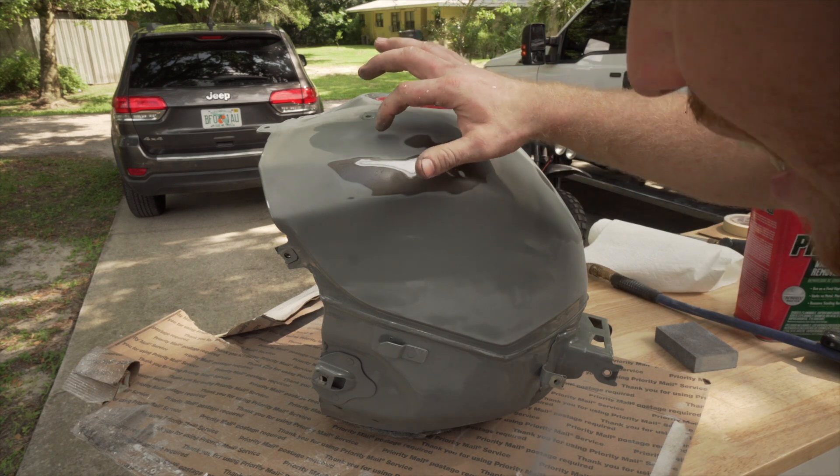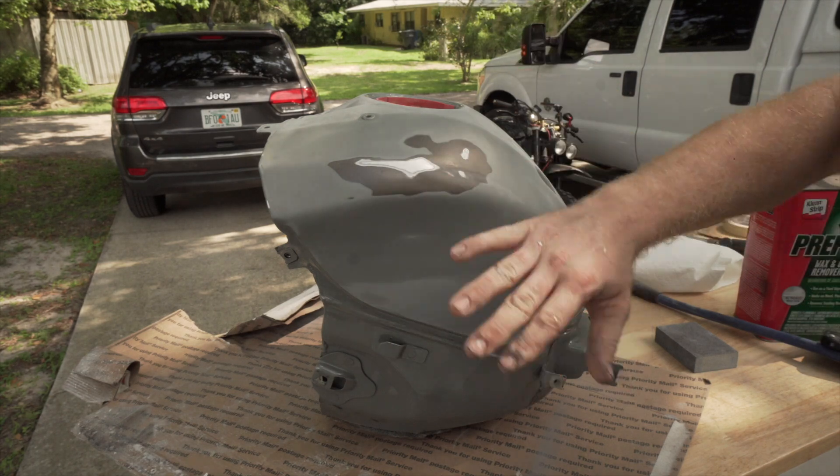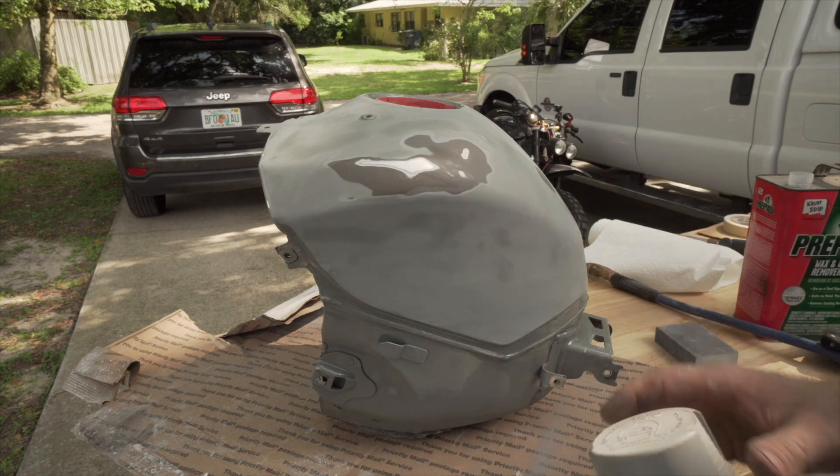There was also one tiny dent up here. I'm going to try to spray this pretty heavy so hopefully I'll be able to sand it down and try to get rid of that small dent without having to put any type of bondo on it.